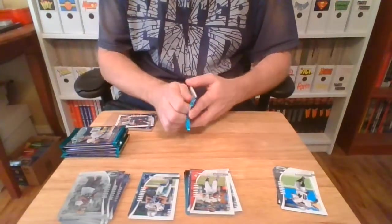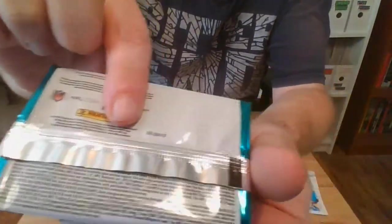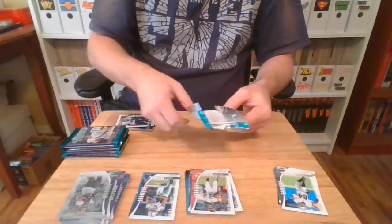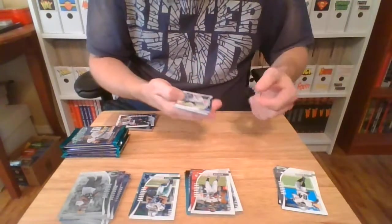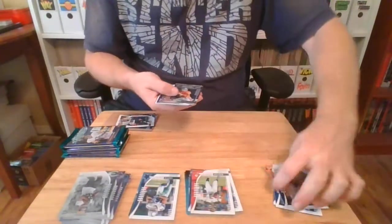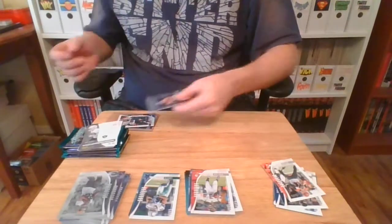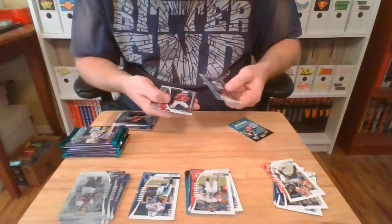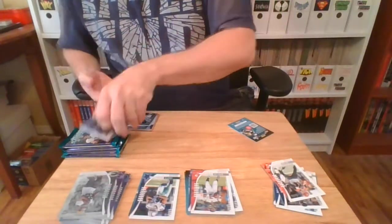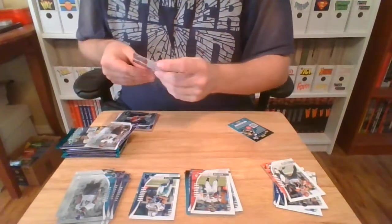We're going into pack number three. There's a little print run date — August of 2019. Keenan Allen, Khalil Mack, Andy Dalton. That's John Elway — I'll be hanging on to that one. The king of the fourth quarter comeback. Then Josh Allen, Kareem Butler, Jalen Ferguson, Keelan Ross. Nothing spectacular on the rookies, but I got a John Elway that will go with the others.